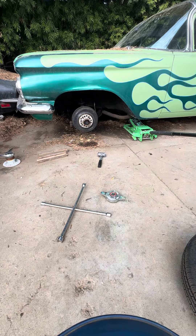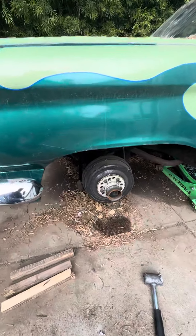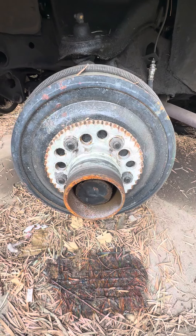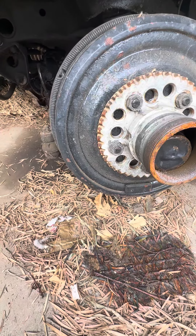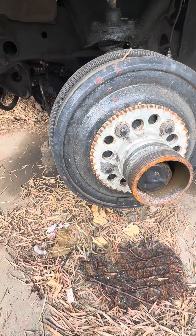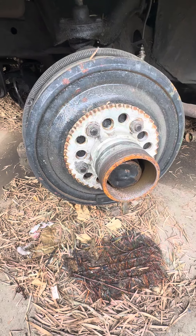Let me pull you guys in real quick, just so people who aren't familiar with Daytons, Roadstars, or Luxors can see how it is. You bolt your adapter on first, then put some grease on it. Somebody didn't put grease on this one — that's why it was such a pain to get off. Now I've got to take those adapters off to slap on the other wheels.